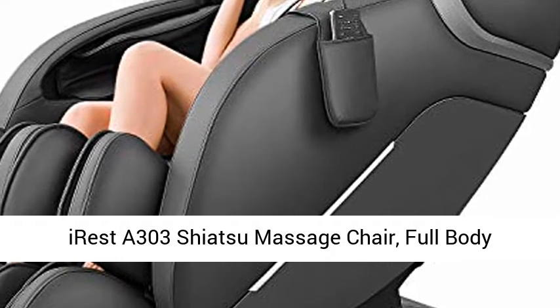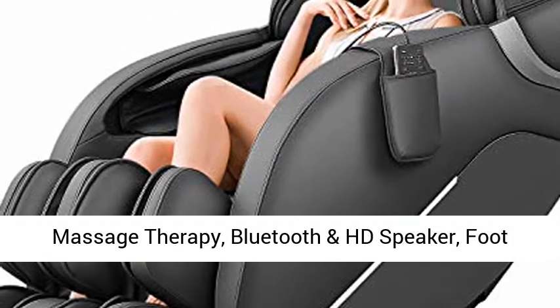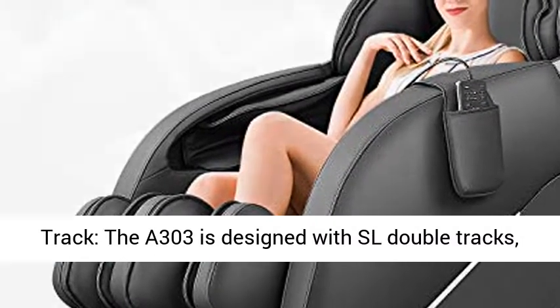Iris A303 Shiatsu Massage Chair, Full Body Massage Recliner, SL Track, Zero Gravity, Spine Massage Therapy, Bluetooth and HD Speaker, Foot Roller Massager, Space Saving Design, Black.